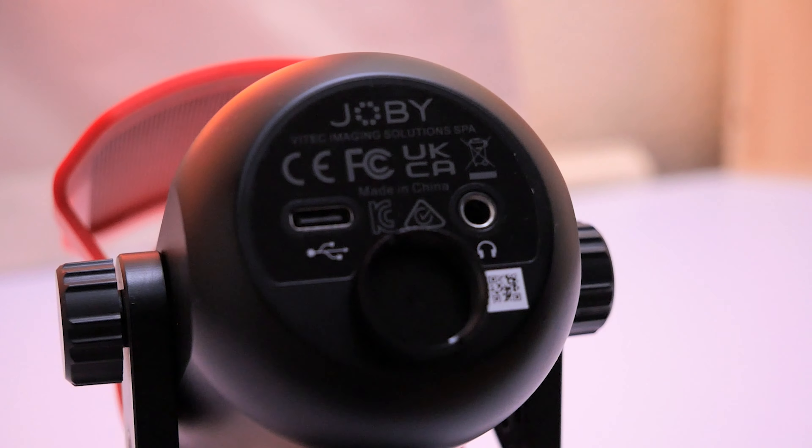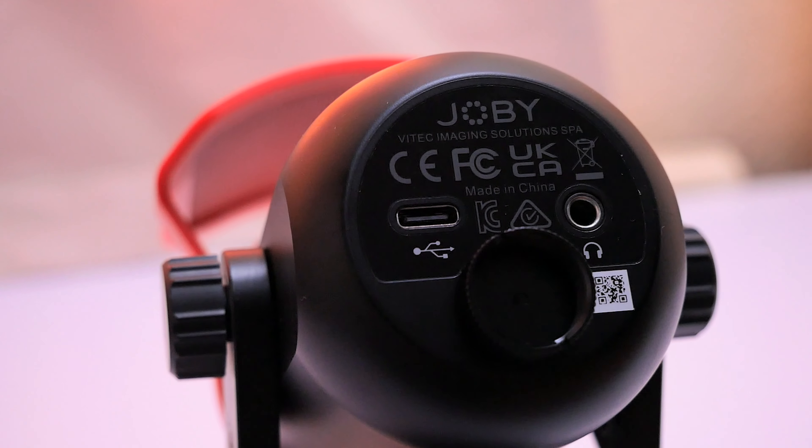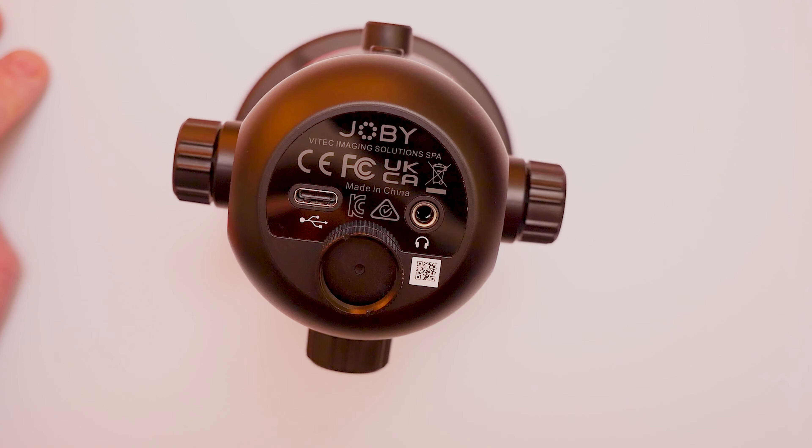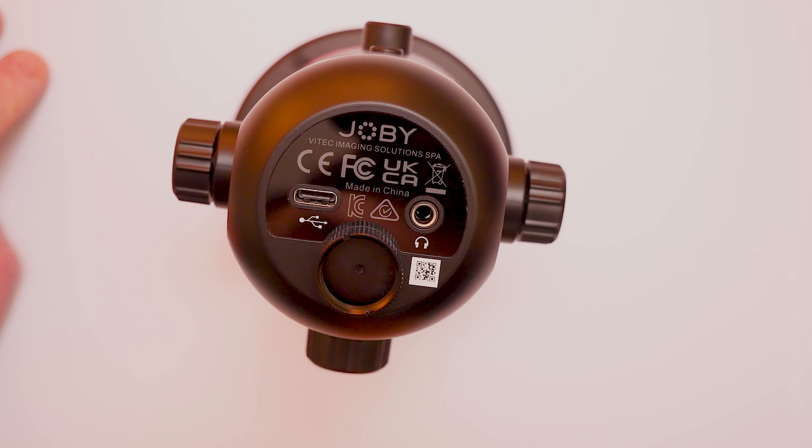On the back here we have our main power port which is a USB Type-C port, and then we also have a headphone inline. This is going to allow you to hear yourself while you're speaking into the microphone, whether you use it regularly or just for getting it set up.